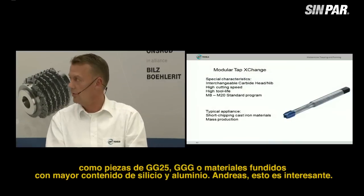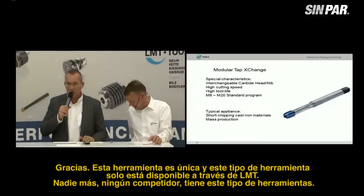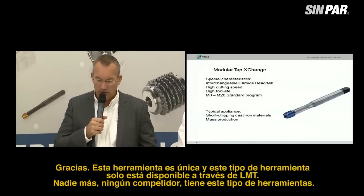Andreas, this is very interesting. This is a unique tool and it's only available at LMT — no competitors have tools of this kind.